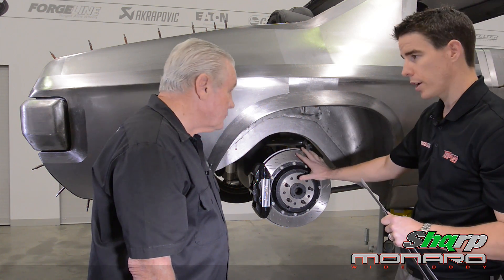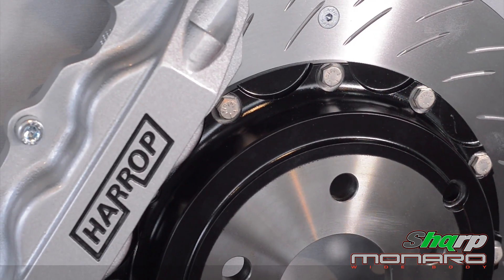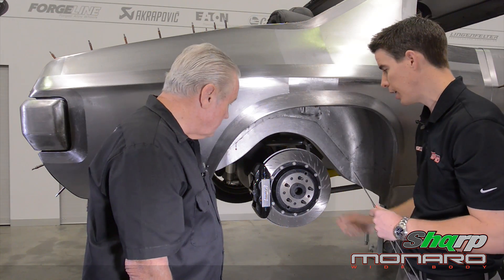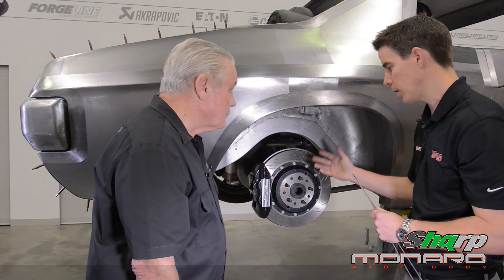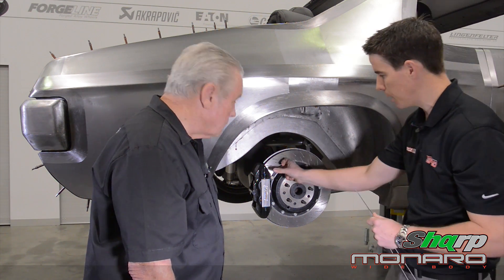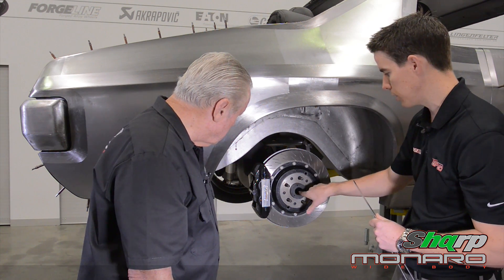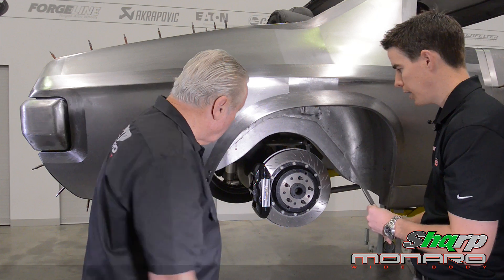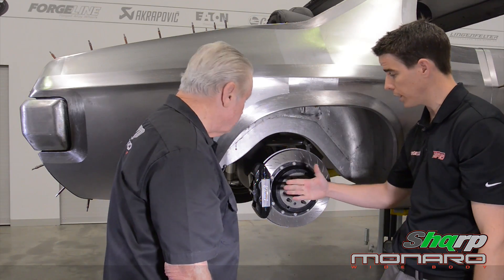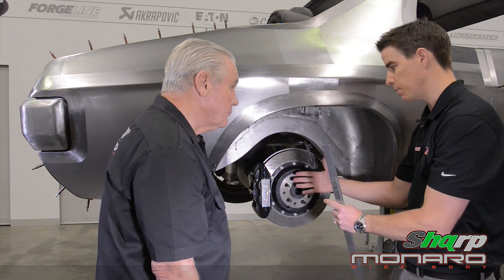The rest of the measurements relate to the brakes. If you deal with a great company like Harrop, we can supply all of those dimensions for the brakes to Forgeline directly and don't have to take the actual measurements. But if it were another brake brand, we'd have to take some measurements to explain how much caliper overhang there is and what the overall height of the caliper is relative to the centre line of the axle — so you don't want the actual caliper fouling the wheel. Sometimes you really want to get the spokes of the wheel as far back towards the caliper as possible to create that deep dish.